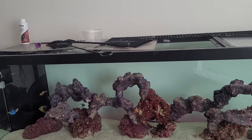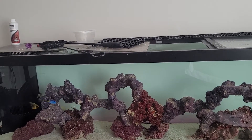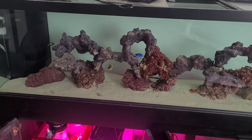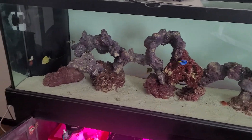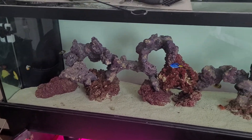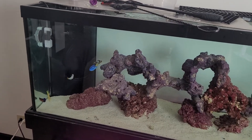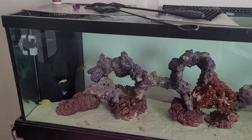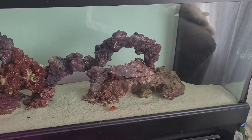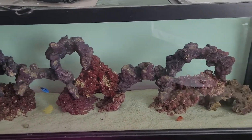I had my Valentini puffer die as well. Quarantine your fish. The Sailfin, the Yellow Tang, and the Coral Beauty just came out of quarantine — did 30 days of copper. I have a Sailfin, Yellow Tang, Blue Tang, two Clowns, two Firefish, and two Hawkfish.